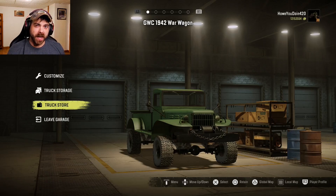Hey everybody, my name is Howitzer and welcome back to SnowRunner. Today I got the GWC 1942 War Wagon. Glitchworks brings us this one, and I'm not really sure what he was going for — kind of like a mix of a military old Dodge or something. Let's see what we can do to it.